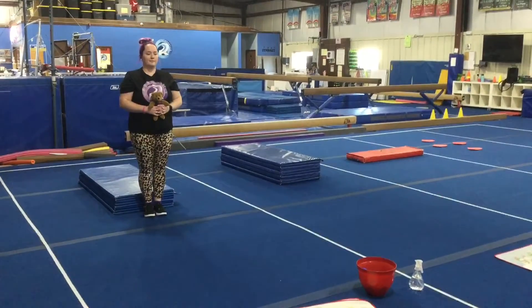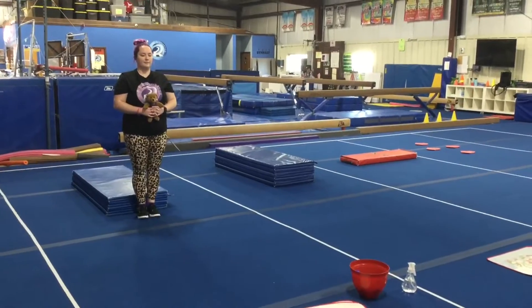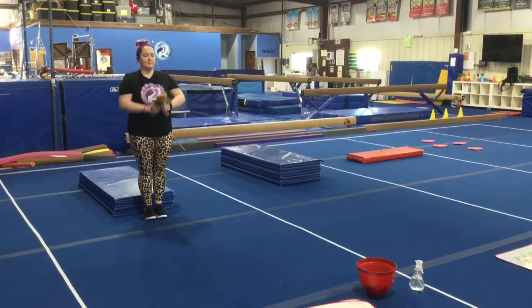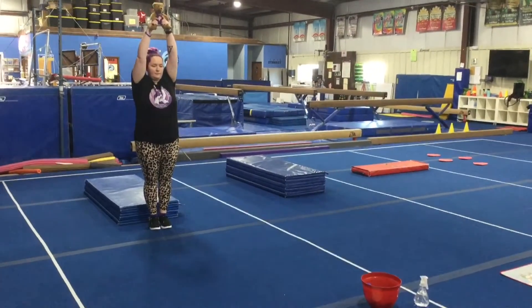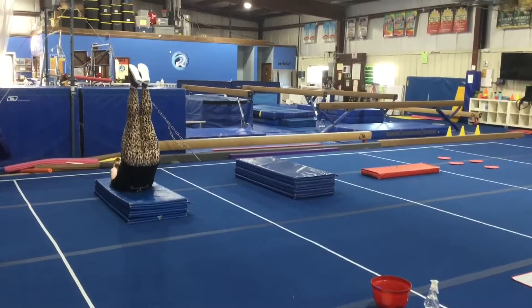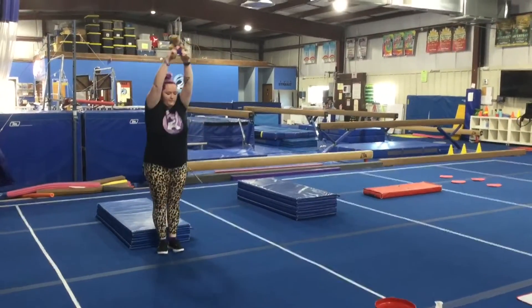Hi and welcome to week one of February. Gym kids are on floor and vault stations this week. Station number one on floor: the students are working on their candlestick, so their feet are side by side. They're gonna hold the Valentine Bear overhead, sit back, toes go to the ceiling, and roll up and finish with the teddy bear up.